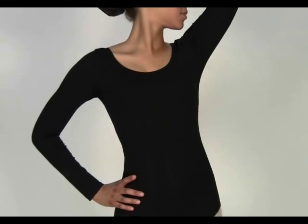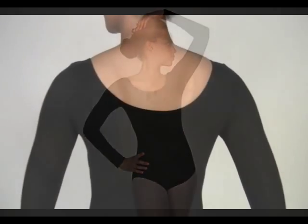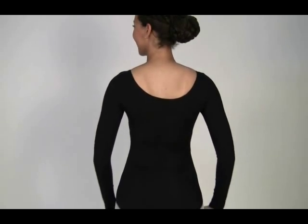Capizio's Long Sleeve Leotard is made of a comfortable cotton and lycra. This leotard is ideal for class. It features a ballet cut leg line and a shelf bra. It's a great basic to add to your wardrobe.